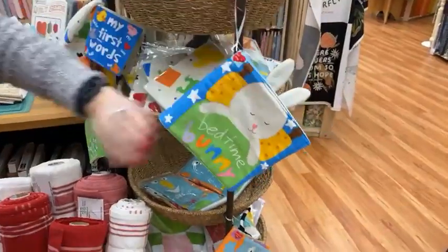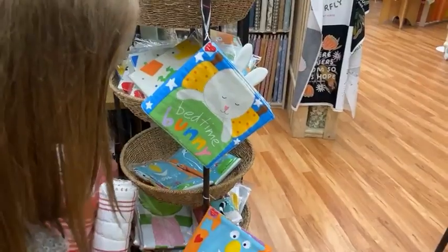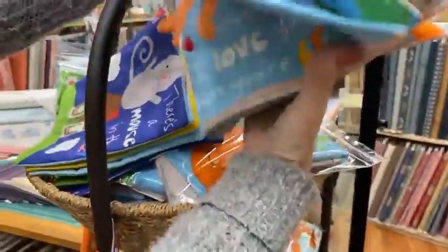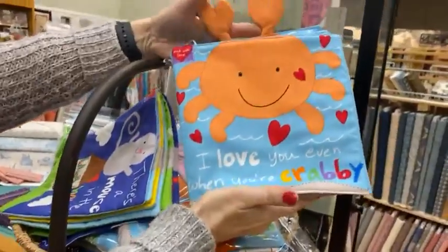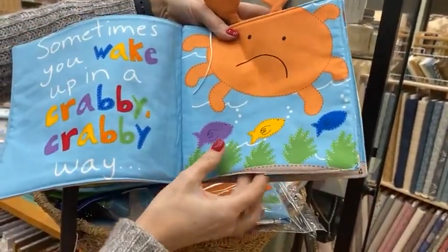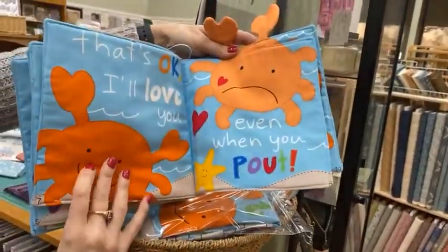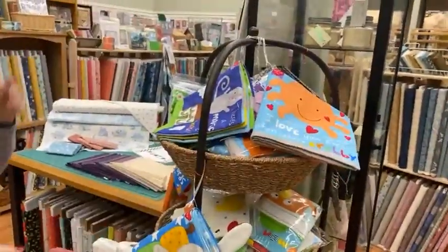And the other one — it was hiding — this one is I Love You Even When You're Crabby, and I still say that to my grown children. Very cute little books for the little ones in your life. They're soft and fun to snuggle with.